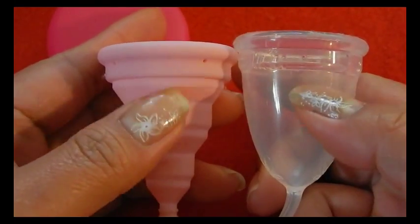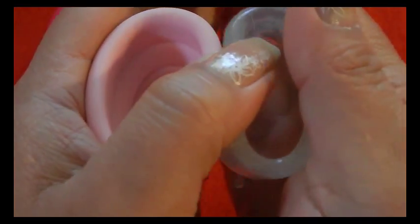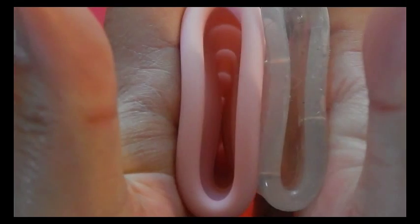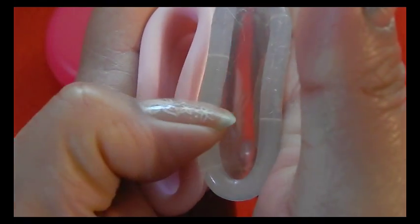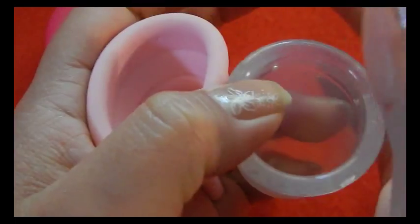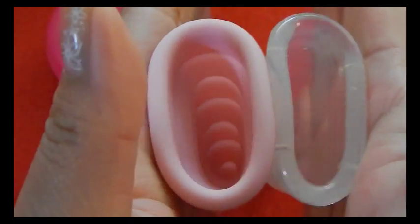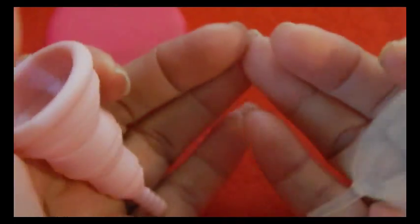I'll first squeeze just the bottoms of the cups together and show you the inside. Here's the inside of the Lily Cup and you can see that it is touching on both sides. And then here is the Juju Cup on the inside — it's not touching. So you can see that the Lily Cup is softer than the Juju Cup in that case.